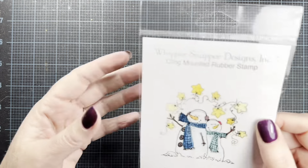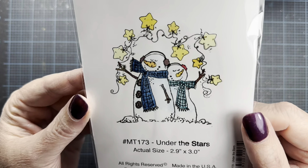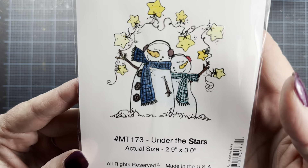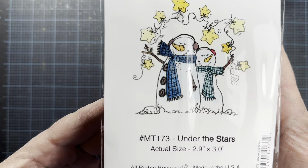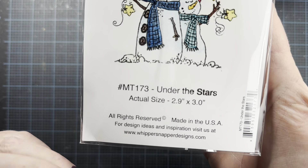Hey everyone, it's Anna. Welcome back to my channel and thank you so much for visiting. I thought I would come on tonight and do a watercolor process video. Nothing complicated — I'm just going to paint this image here. It's called Under the Stars and it's one of the images that I released with Whippersnapper this past fall for the current winter season. It's MT173 and their website is whippersnapperdesigns.com.